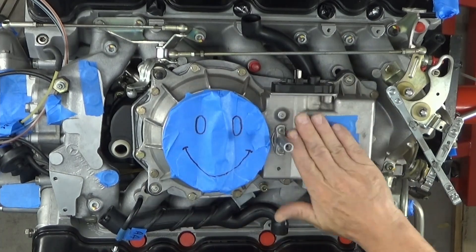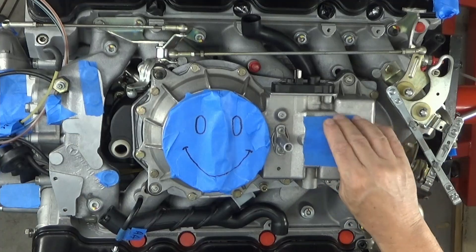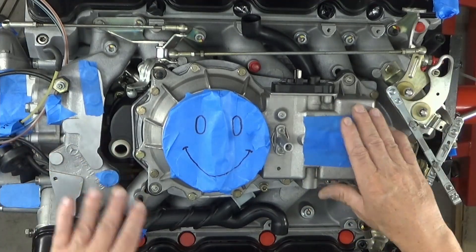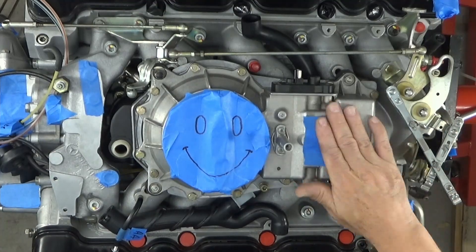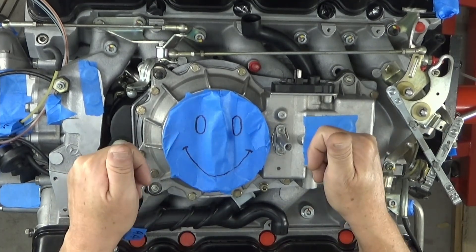I covered all this up because the fuel distributor here — I didn't want to put that on yet. Keep everything out of my way, just one thing at a time. That'll be a video — maybe we'll connect that and connect it to all that. All right, guys. Until the next time, thanks for watching.